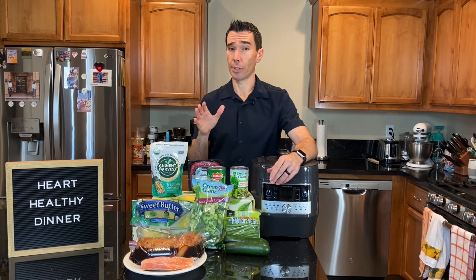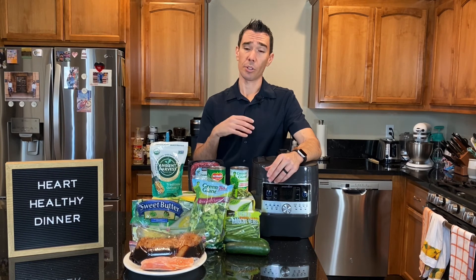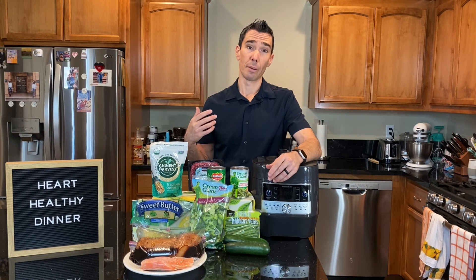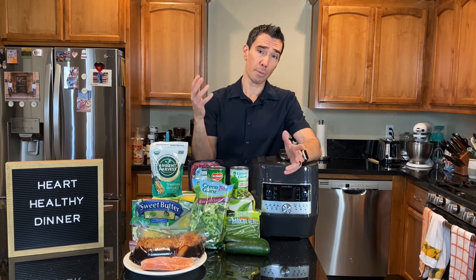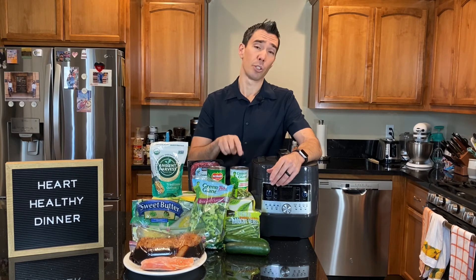Frozen veggies are another great choice — whether it's peas, corn, mixed vegetables, or stir-fry vegetables, which are super convenient to cook into a stir fry with chicken or tofu. Frozen veggies are picked when pretty much ripe and frozen right away, so most of the nutrients are locked in. Fresh is best, frozen is great, and canned is okay — just really watch that salt.